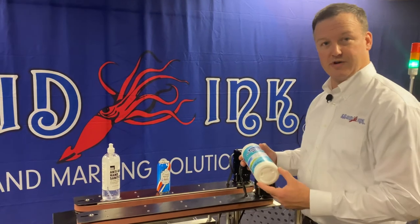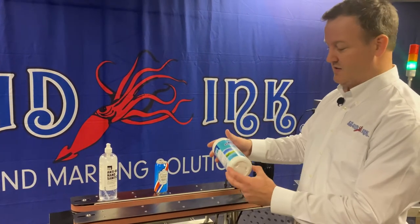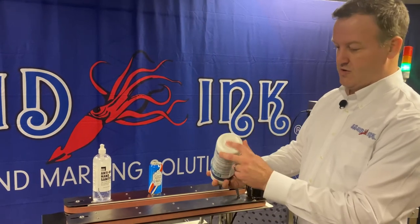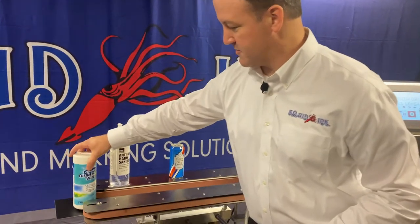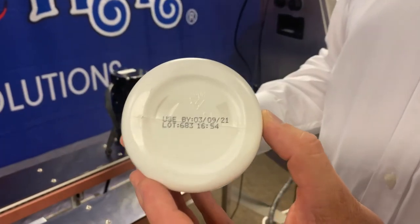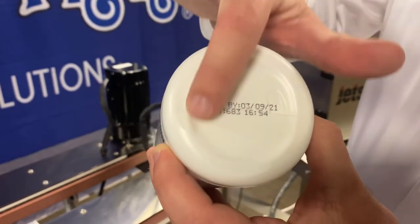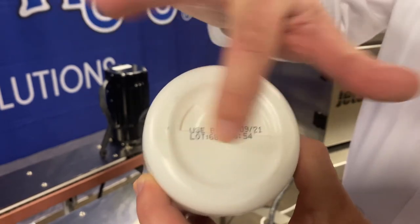Let's see the system print. We've got a plastic container of disinfecting wipes — something we're all fairly familiar with. We're just going to print on the bottom of this container. You can see this is a nice legible code. It's dry immediately and that's not going to come off.